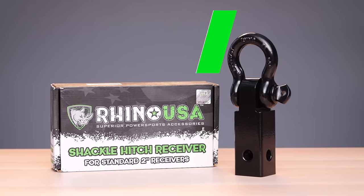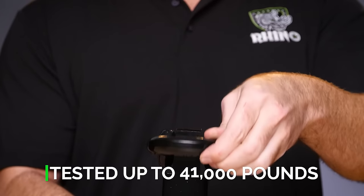Got something stuck in the muck? Make recovery simple with the Rhino USA Shackle Hitch Receiver. This solid drop-forged steel hitch receiver has been lab tested to over 41,000 pounds braking strength, ready to handle anything.